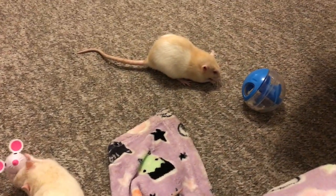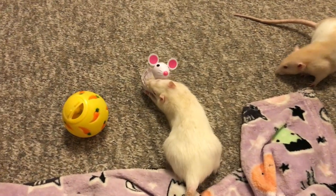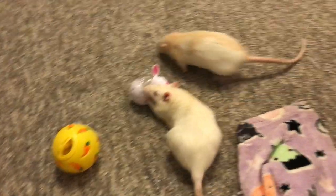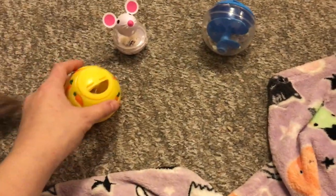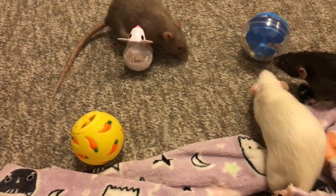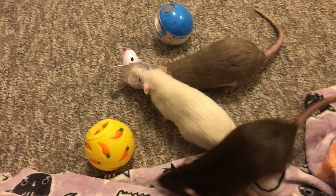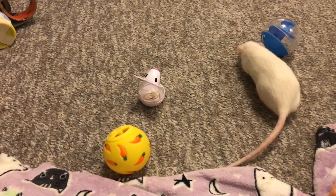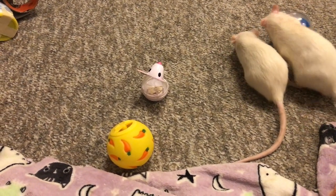These are very fun treat toys, and in general pretty awesome because there are so many different choices online. You can get ones for dogs, cats — like I mentioned, this is a cat one but it works perfectly for small animals. This one is technically meant for small animals but it would work fine with a cat. I've also seen parrot ones out there that would work perfectly fine. They're very durable, and they're really nice because they give the rats something simple, but you can also make it a little harder with the smaller holes.